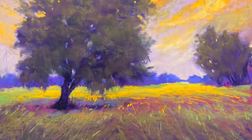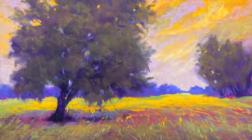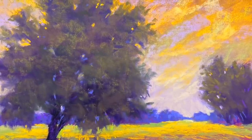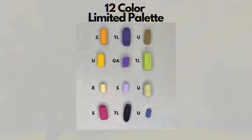Now, before I show you the final, I'm going to show you a black and white version — this takes the color away. I actually recommend doing this often with your paintings because you can check the values better. Can you see that the values work? It doesn't matter if we used colors that might not be so typical for the average landscape. But once again, by using a limited palette, you're going to learn how to get creative with color and learn that less is often more.